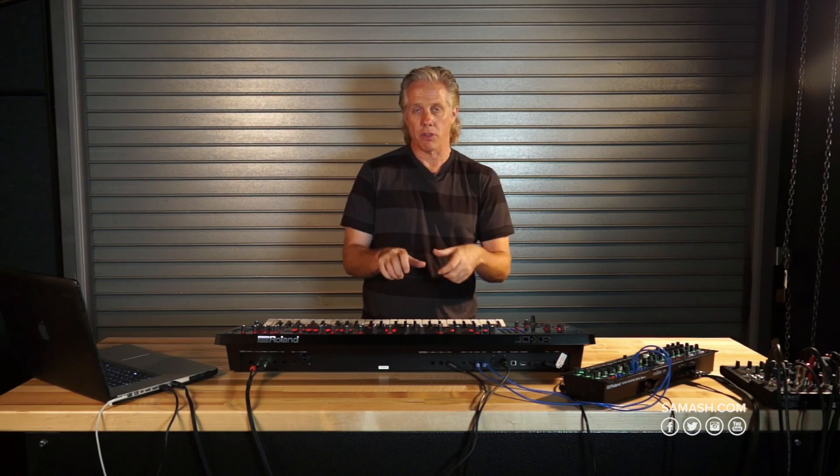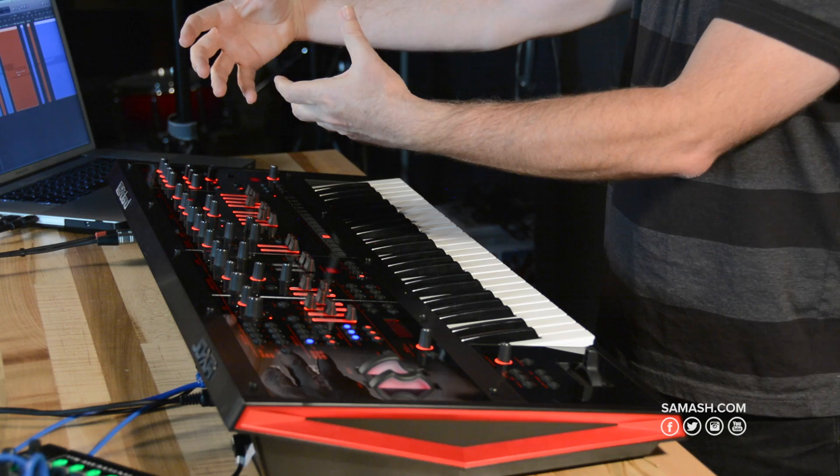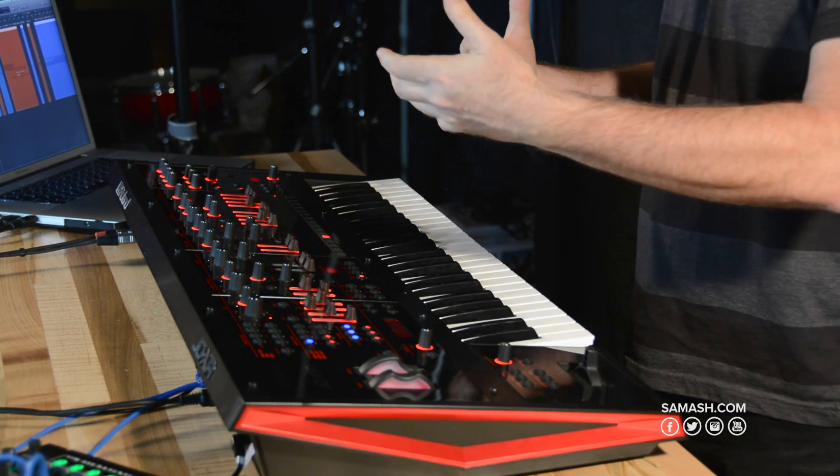You can just call up the pad. You can select any of the waveforms that you want to create this, so you can simulate the super saw kind of sound very easily. But the thing that's really nice is you can take this digital sound and put it through the analog filter. Now remember, we can cross-pollinate these filters.